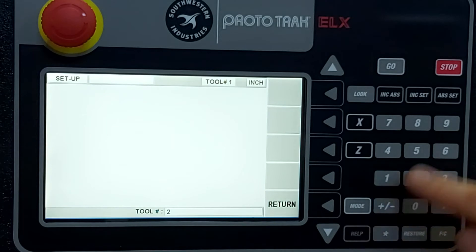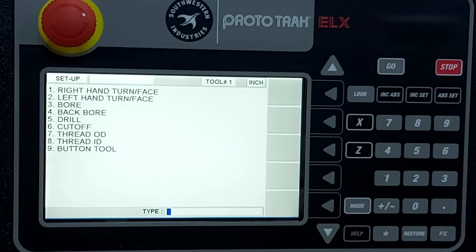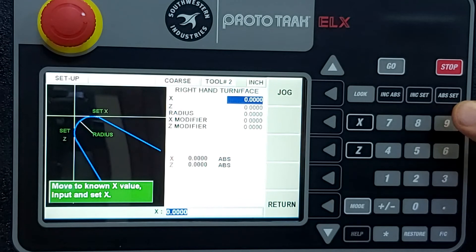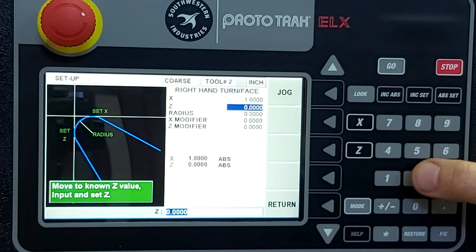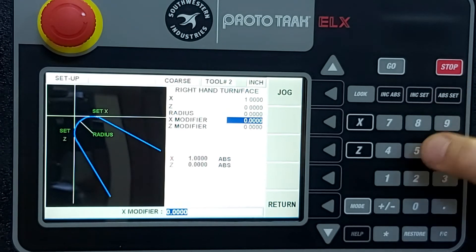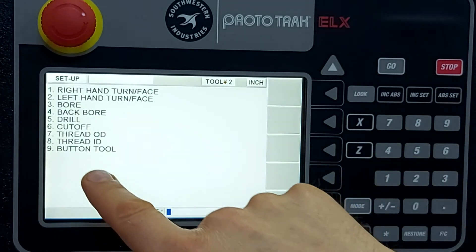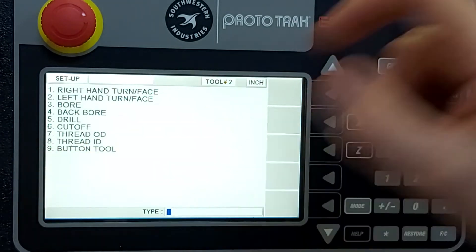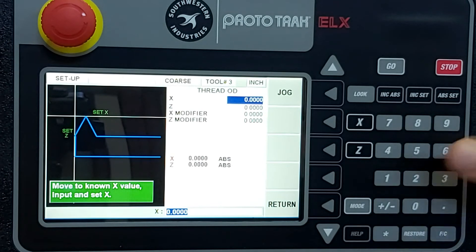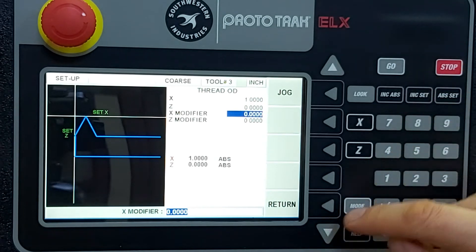For tool number two — even though it's a grooving tool, we tell the display it's a right hand tool. We touch off and enter one inch bar stock on X, touch off on Z, and leave the radius at zero. For tool number three, our threading tool, we select outside threading tool — that's number seven. Touch off X on the one inch bar stock, touch off Z at zero, no modification required.